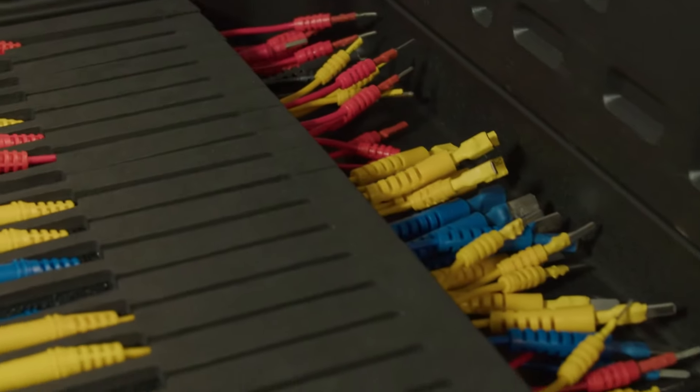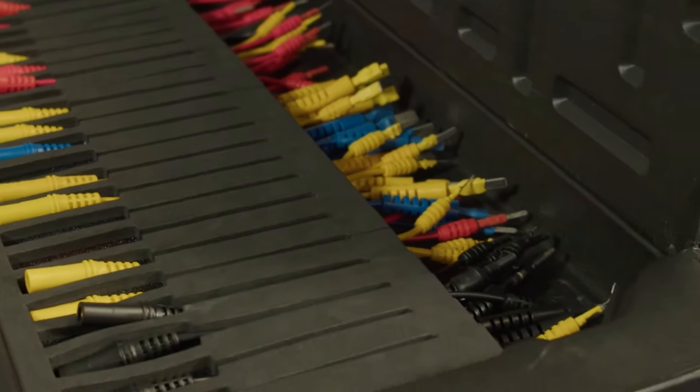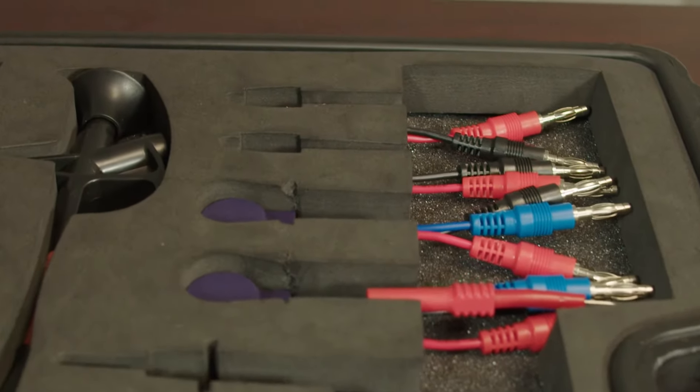Hello everyone and welcome to today's tech tip video. Today we'll be covering the terminal test lead kit. We'll also see it in action in this video on a harness that we have available, and you'll see that shortly.